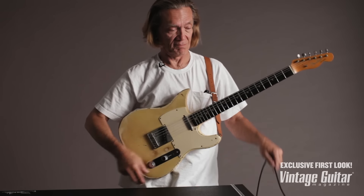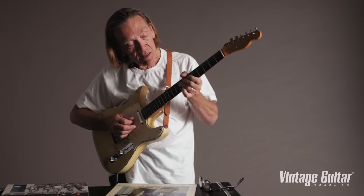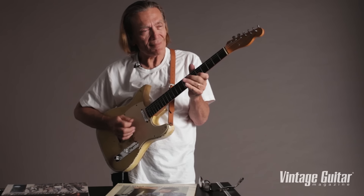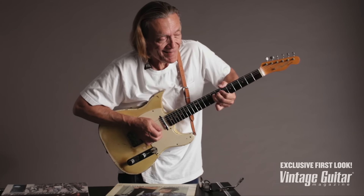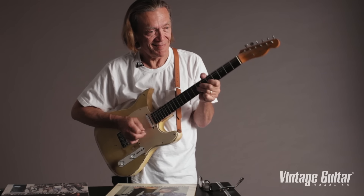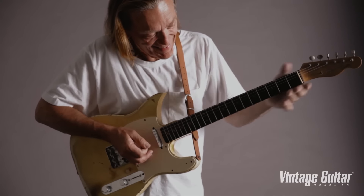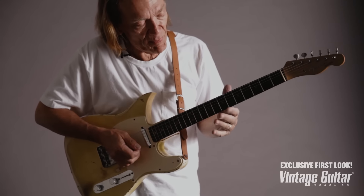Let's plug it in. That sounds like him. It has that... not every Telecaster does that thing — only the really good ones where you can really dig into it. It snaps right back up at you.